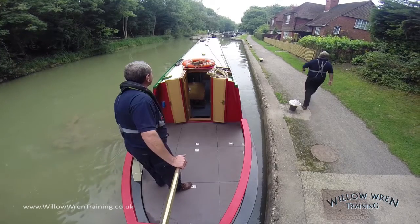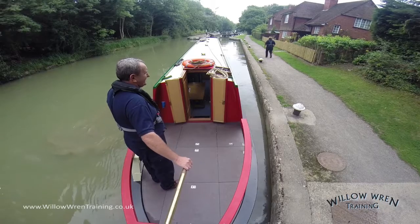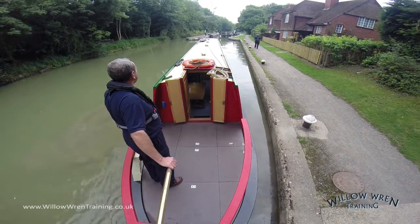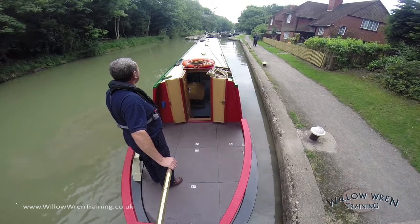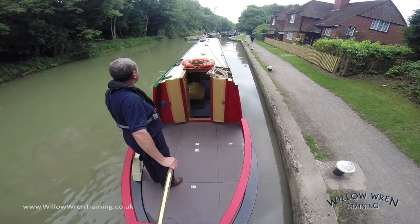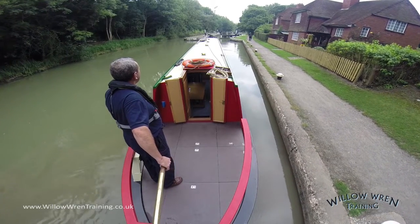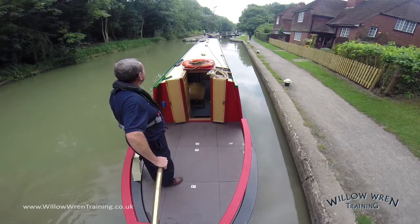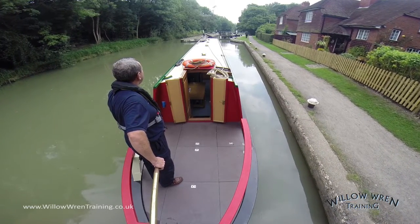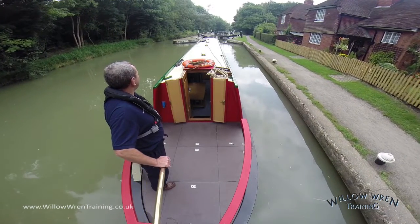If the lock was set against us, we'd be checking for any boats coming the opposite way where they could benefit from the lock being empty. In this case it is full, and therefore I know it's not going to take my crew member very long to open the gate, so there's no need for me to tie off. It's about getting the timing just right and understanding how long it will take for the crew to open that gate so that I arrive at the same time — using the time efficiently.